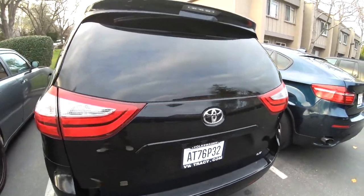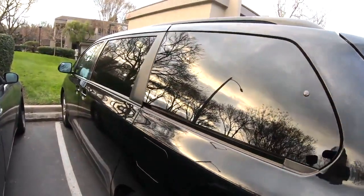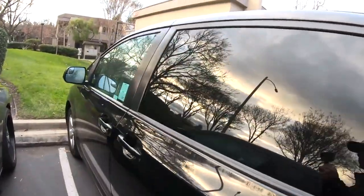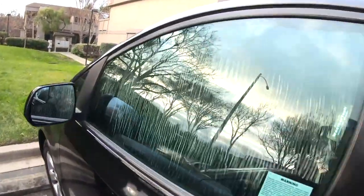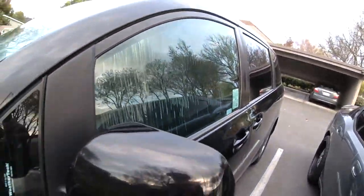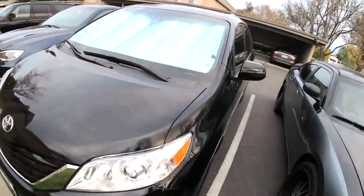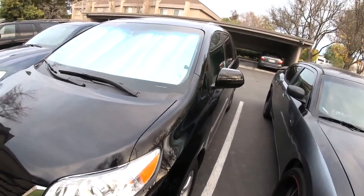I'll give you a quick tour of the outside. As you can see, it just looks like it's tinted. The front you can tell a little bit more because it's black and has some reflection. And for the very front, you put the silver lining border.